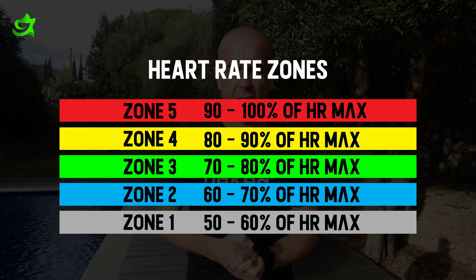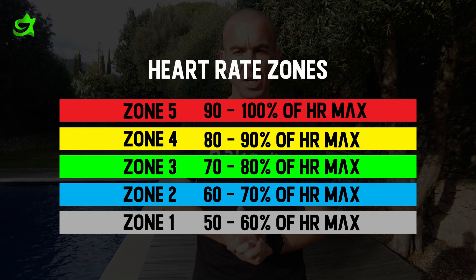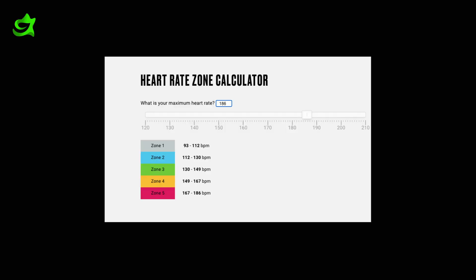Now we've got that all-important maximum heart rate number, what do we do with it? The traditional heart rate training model is based entirely on your maximum heart rate. Using one of the many available online training zone calculators, the results from my test would give me the training zones you can see on screen. Using this method, my zone two would top out at 130 BPM, and by 149 I'd already be in zone four. I know from experience and previous lab tests that these figures are too low. Thankfully there's another method we can use at home — it's called heart rate reserve.